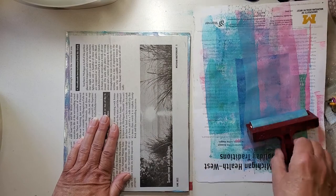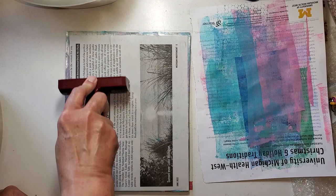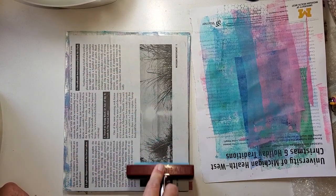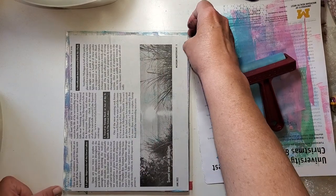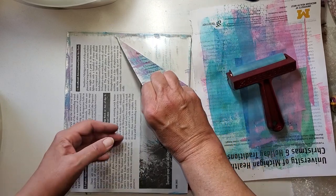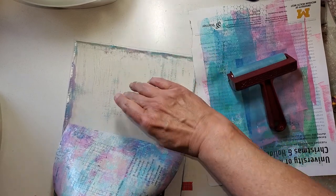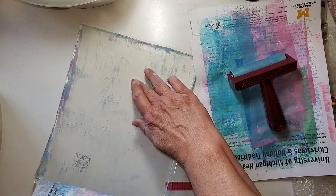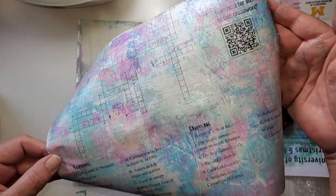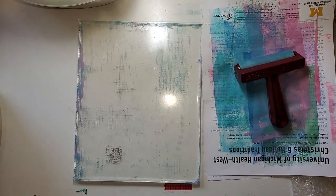I want to give it a good rub. Let's see what we got. It's cleaning up the plate nice — it deposited some ink on there, but look — I just think that's gorgeous. Looks kind of floral. Now these are drying pretty fast, and that's another good thing I like about jelly printing — it does dry pretty fast.